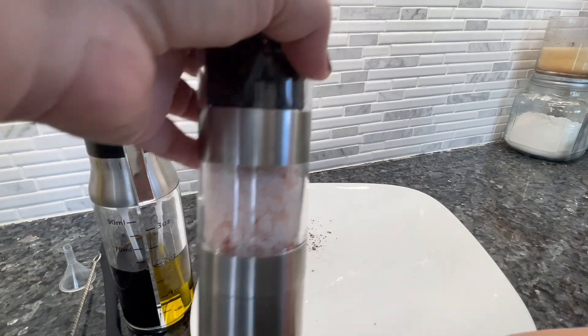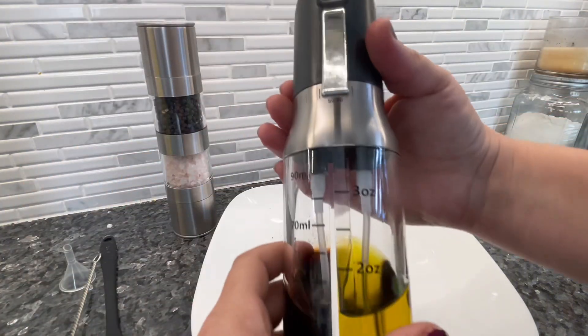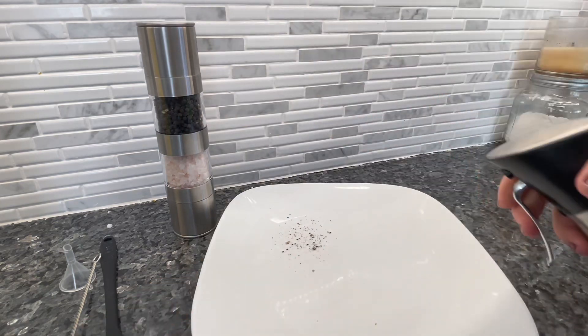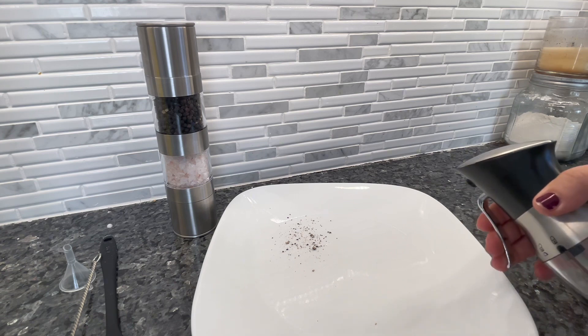I love to use pepper like this in my salads. Now I'm going to show you the sprayer — first I'll spray just oil, then just vinegar, so you can see how they work. I'm adjusting it over to 100% for the oil.